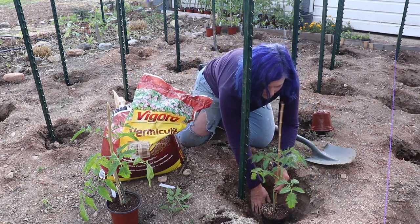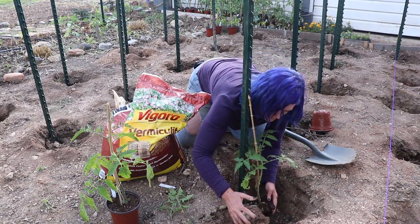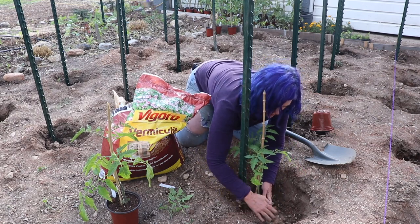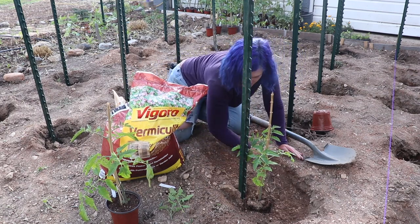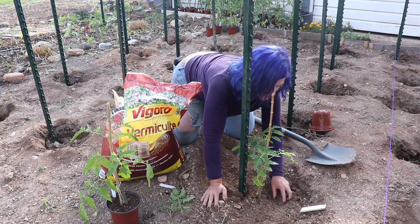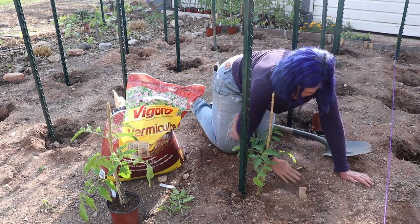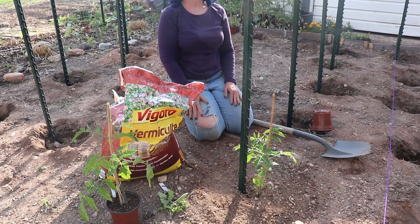Vermiculite. I want to get it close to the stake that we put in, which may be kind of difficult to do. Soil looks great, huh? Rocky and gravelly. We think it's going to grow some great tomatoes. Alright — first one in.